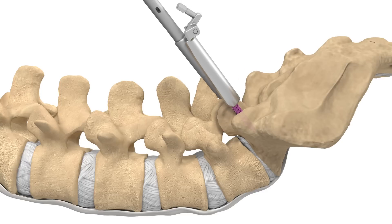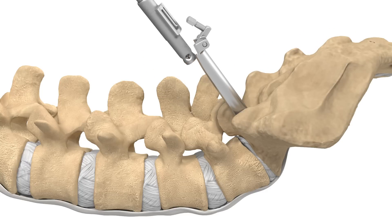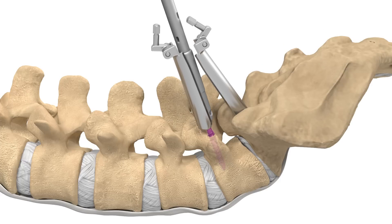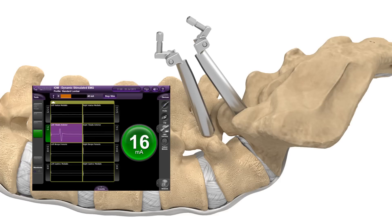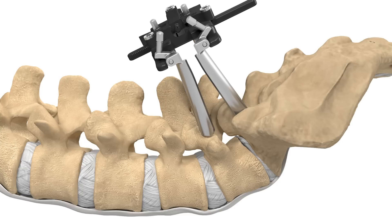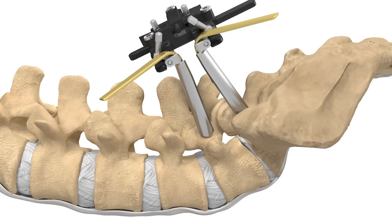Your surgeon will then place screws, which are connected to retractor blades, into the vertebrae that will be utilized at the end of the procedure to provide fixation. Nerve monitoring can be used to monitor disturbances to nerves during spinal procedures. A retractor will then be attached to the retractor blades, which have been designed to provide your surgeon direct access to the affected area.